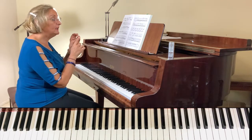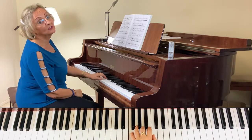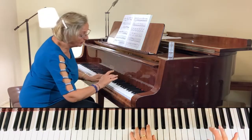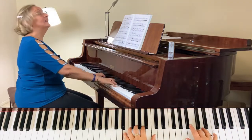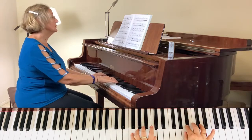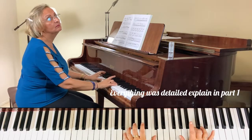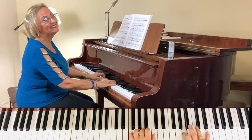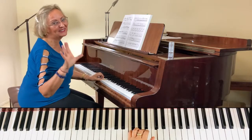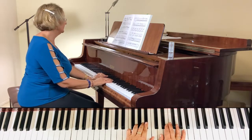Hold the pinky a little bit but stay very close to the keys. Practice the crescendo and more. If you are a beginner or beginner-intermediate, just stay with the triplet. And then we have all the scales, this time in F major.